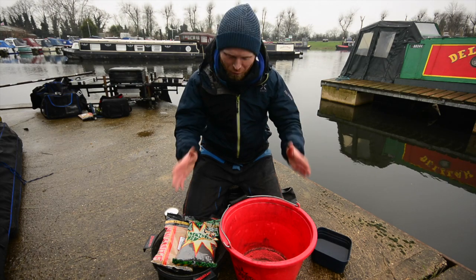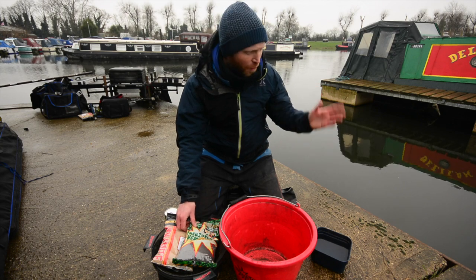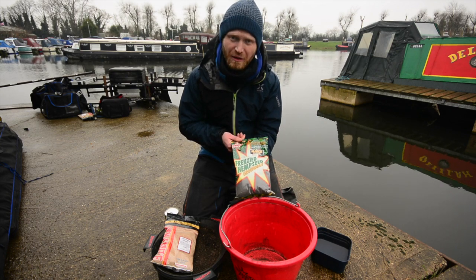Ladies and gentlemen, let me talk to you about groundbait and importantly the groundbait mix for today. We've got gin clear water today, we're targeting roach and other silverfish. There's one groundbait that I'm going to use — that's Frenzied Hemp Seed groundbait.